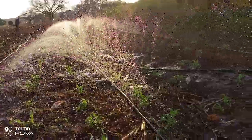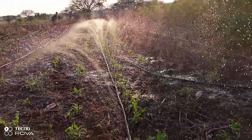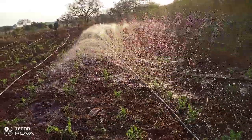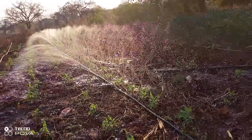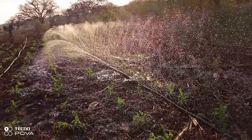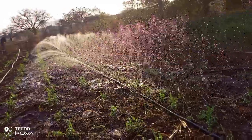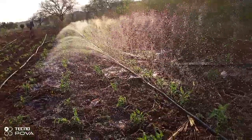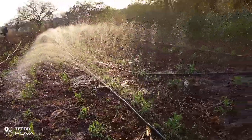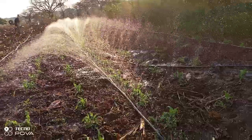It is sold in lengths of 200 meters, and a total length of 200 meters can give you 6,000 liters in one hour. Here I'm using a spray pipe of almost 25 meters, and it is being effectively powered by a two-horsepower AC submersible pump, as you can see it irrigating effectively.